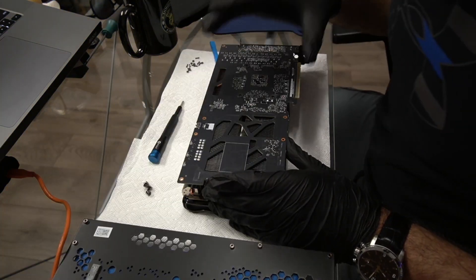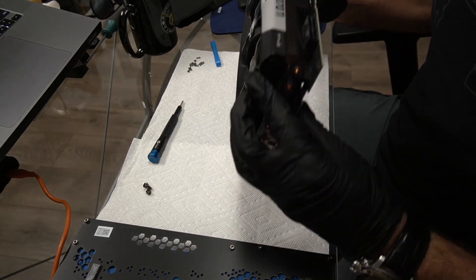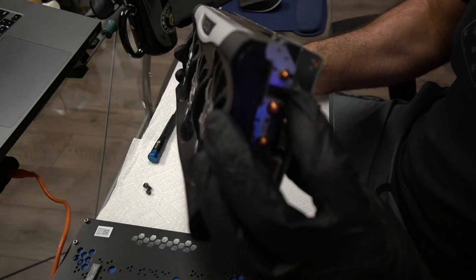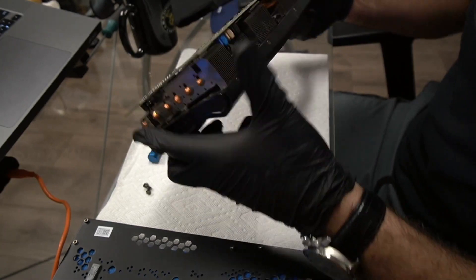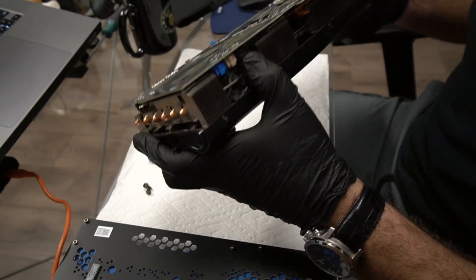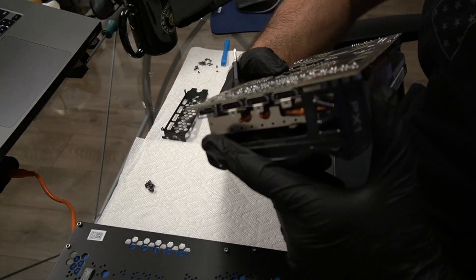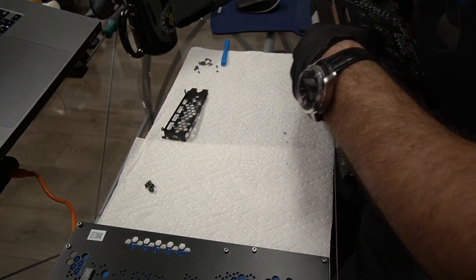Be very, very careful. Make sure you don't have any fans or anything that is connected. There is one right here I do have to disconnect. Let me see if you guys can see it — it is right here. Make sure you disconnect it. Look around, there are three back here. Don't just go and pull off this board. You're going to have to remove the I/O plate here, otherwise you won't be able to take the board off. At least that's what the problem was for me.